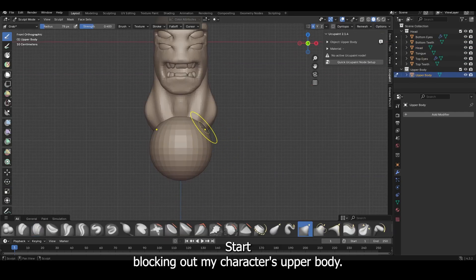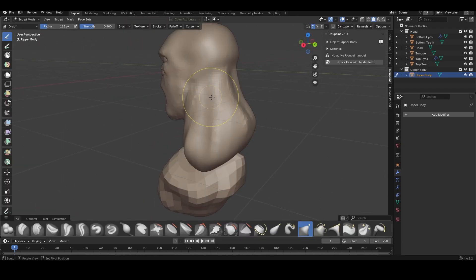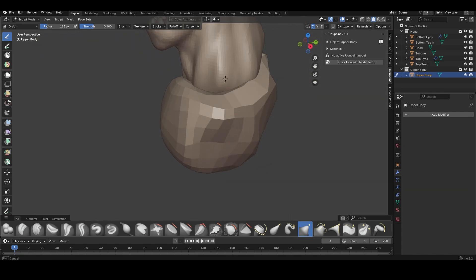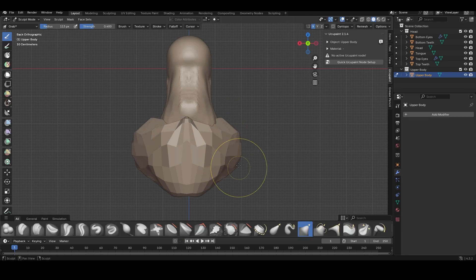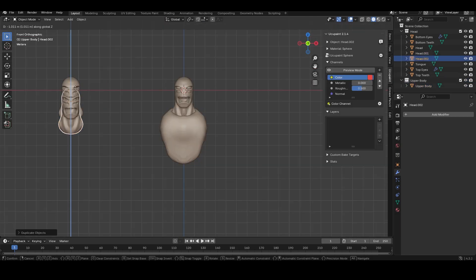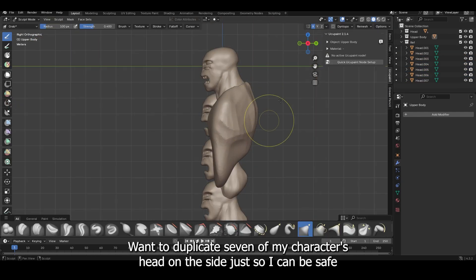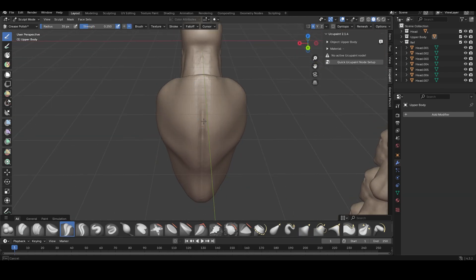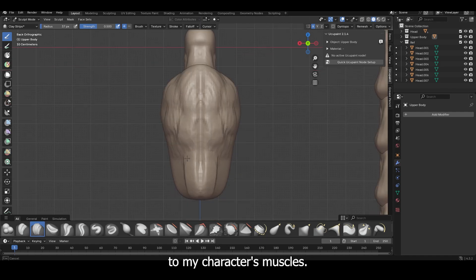I'm going to start blocking out my character's upper body. To make sure I'm using the proper proportions, I'm going to duplicate seven of my character's heads on the side just so I can be safe while blocking everything out. Now I'm going to start sculpting in the details to my character's muscles.